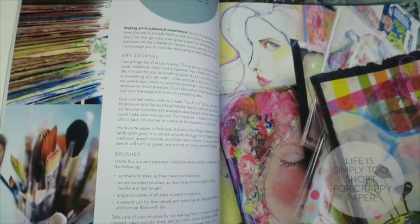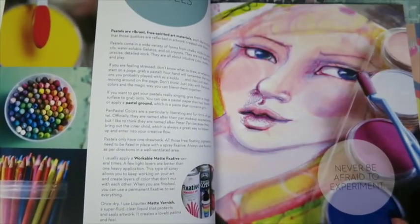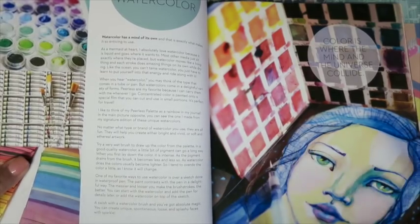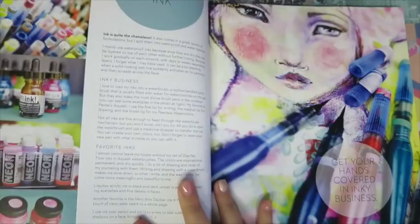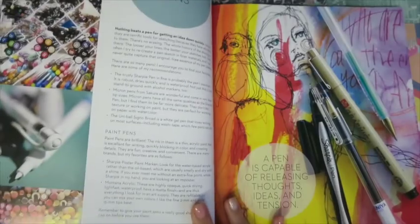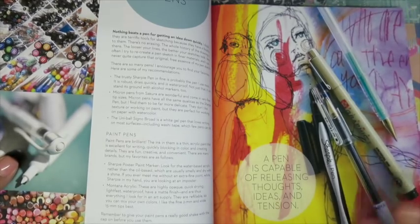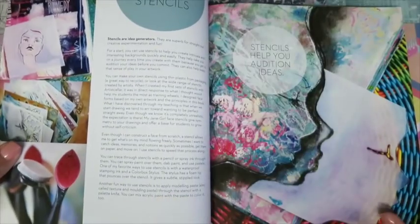They go through pastels, gesso, paper - life is simply too short for crappy paper, and I totally agree - acrylic and mediums, watercolours, which is obviously her favourite and mine, pencils, all that sort of thing. And as you can see, everything is beautifully photographed. There's not a dull moment in this book. It's a good coffee table book as well as being informative. I have flicked through this book time and time again and absolutely adore it.